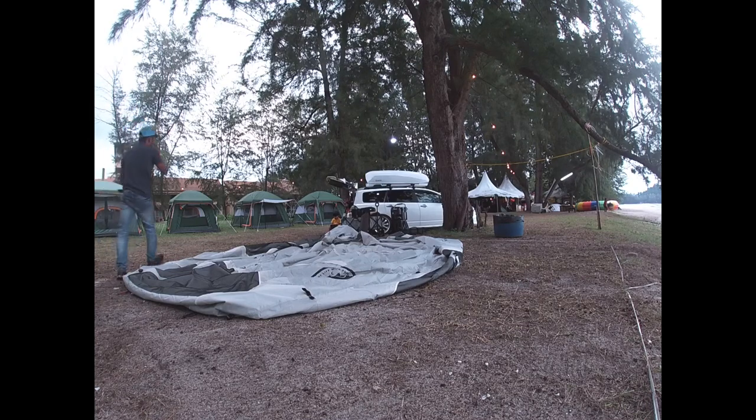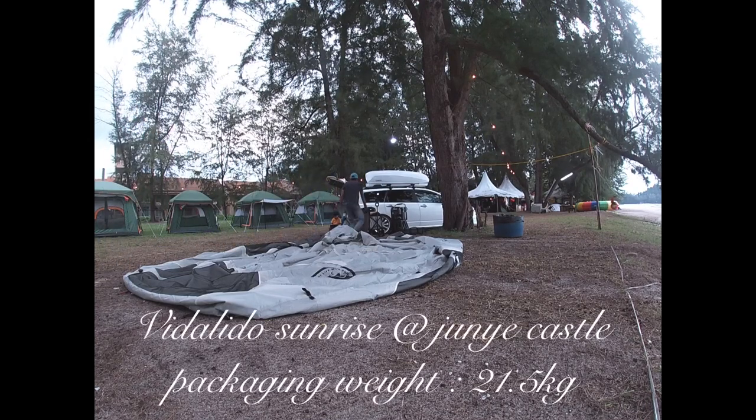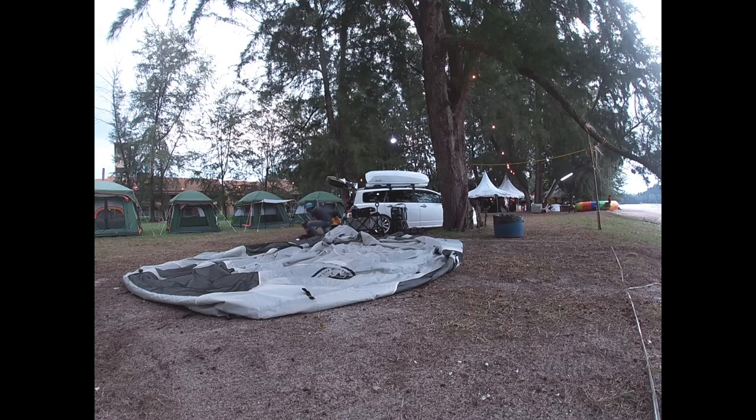Okay gang, kemah telah pun kami hamparkan dan dah dikeluarkan daripada packaging. Sekarang ni kami nak start pasang kemah ni. Kemah yang kami bawa adalah Vidalido Sunrise, ataupun Vidalido Janikasa dalam bahasa Cina. Sekarang ni kami nak tunjuk macam mana cara pasang kemah ni dengan mudah, dan boleh dipasang secara individu.